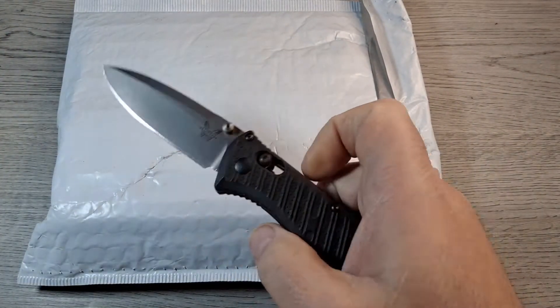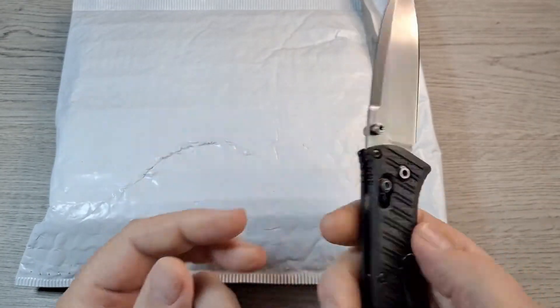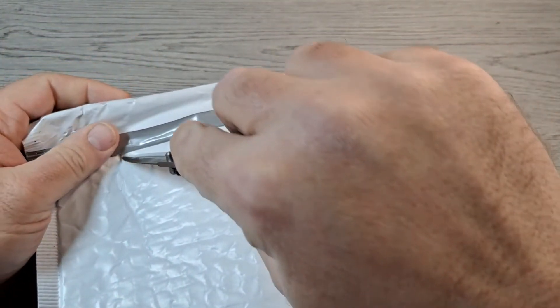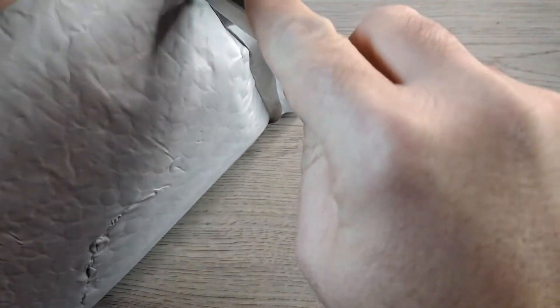The knife I carried today was the Benchmade Mini Presidio II. Love this knife, it's one of my favorite EDC knives. But yes, let's cut this open. This is from Smoky Mountain Knife Works, so I'll take the paperwork out.